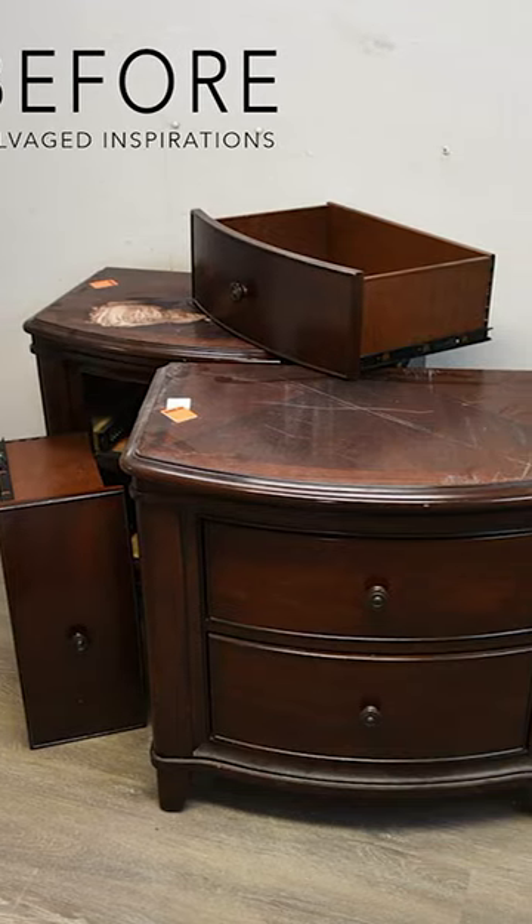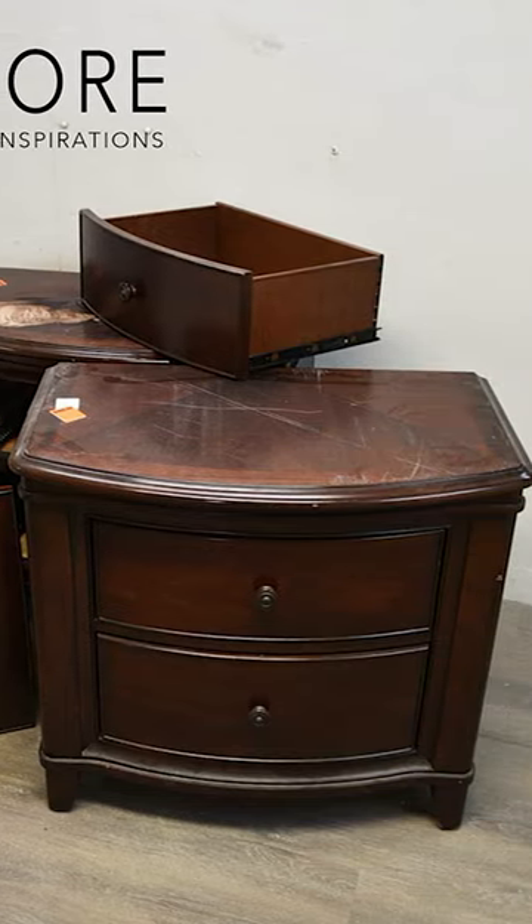I found these nightstands selling at my local thrift store for $12.99. I brought them home and gave them a really good cleaning and scraped off a bunch of the crud.